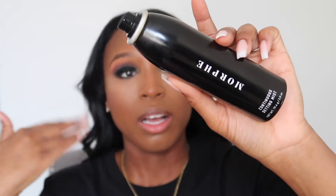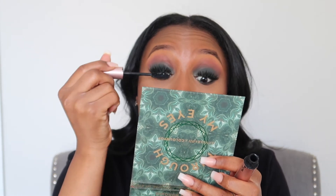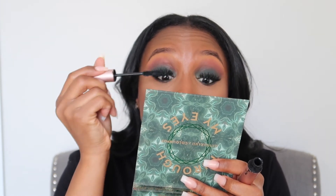Now we're going to set the face. This is my Morphe continuous setting mist — I love that stuff, it just makes your skin come back to life. I'm going to add some mascara to the tops and bottoms of our lashes so that our natural lash blends in with our falsies, and so that you can't see the shadow that's on our lashes.